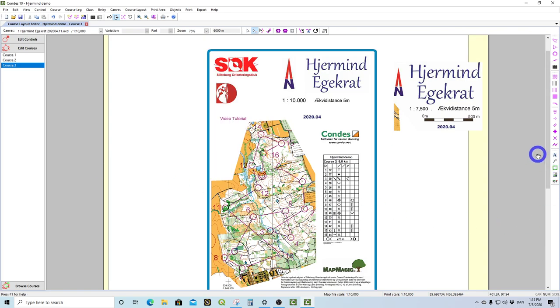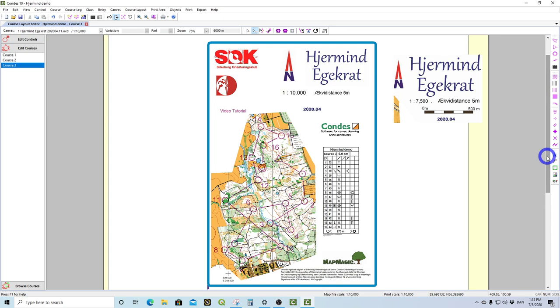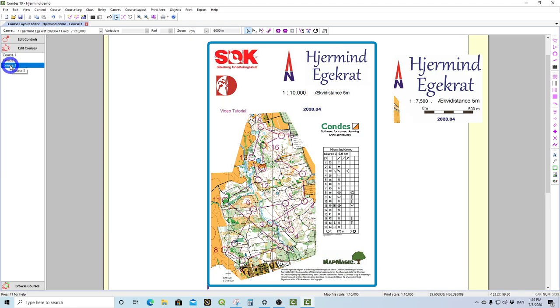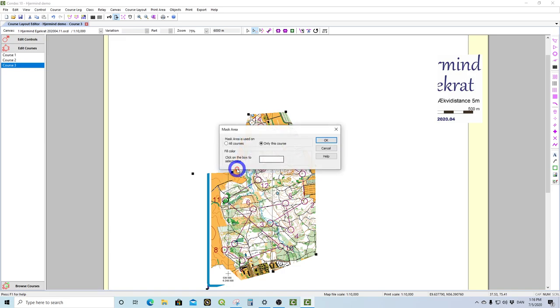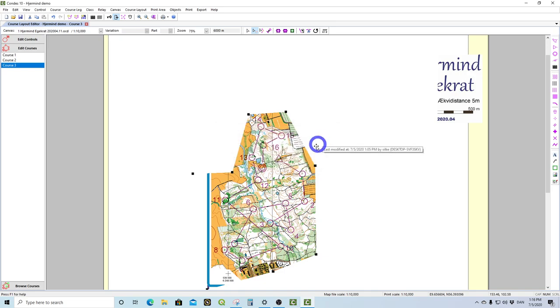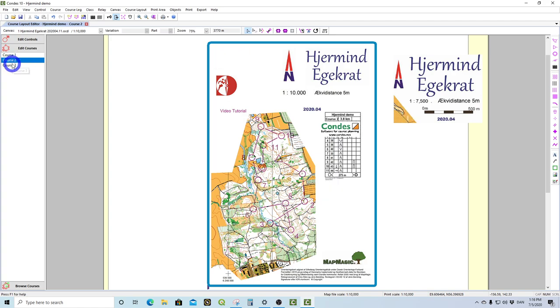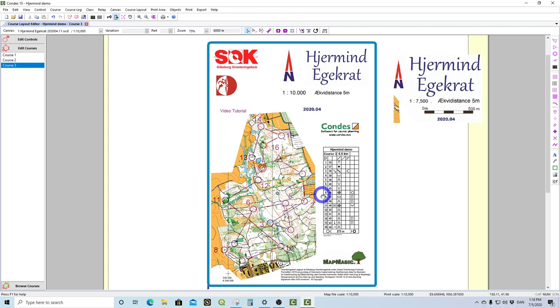You do that by making sure you can view the entire blue frame, then clicking Course 2 to see what happens. The result is not what I want. So I come back and go into graphics mode. I check my mask area, right-click, Edit Graphics, and see — I only did that on this course. I want that for all courses, so I click OK and come back. Clicking on Course 2 again, I see the SOK logo is missing. So I go back into graphics mode, click Edit Graphics, set all courses, and click OK. Now I should have the same layout on all courses except for the clue sheet, which I need to move into position.